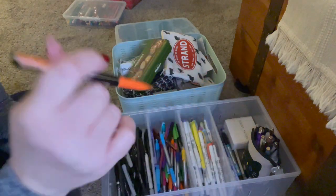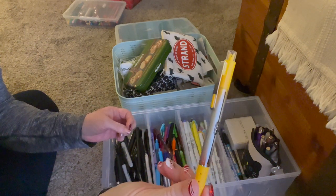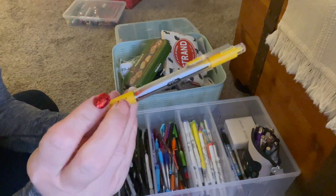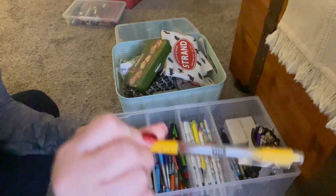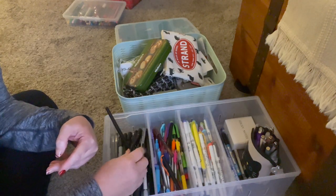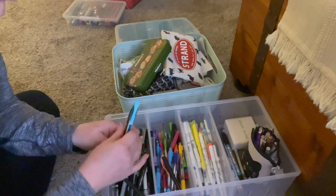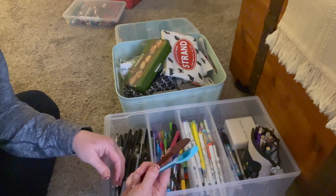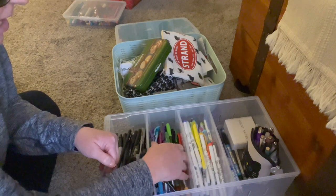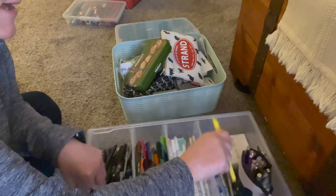In here are all of my colored pens. I bought a set of Sarasa from Zebra — these are a fine liner with bright vibrant color. Then I have an entire set of the Tul brand, which I believe is an Office Depot brand, and I have the gel in all these colors — these are 0.7mm. This one is ultra fine, and this over here is just a variety. A lot of these came from the Dollar Tree and I love writing with them.